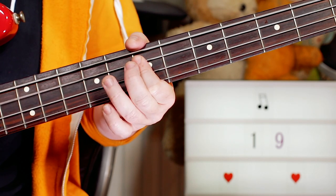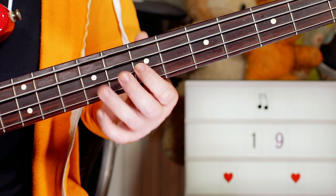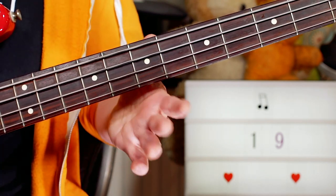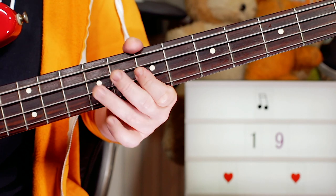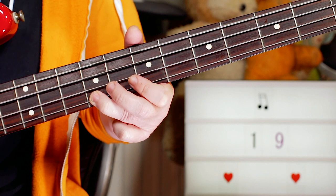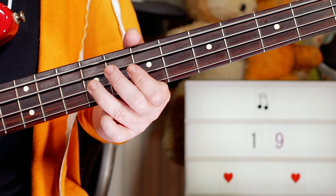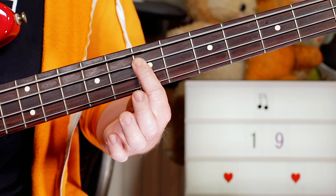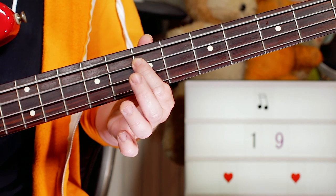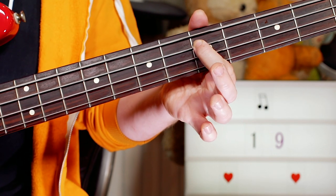Then two more Es, and then seven, nine, seven, nine - A, B, D, E - so on the top two strings. Slowly: back to seven on the A, two Es, A, B, seven, nine, back to E. This time just one E, A, B, and then a D on five.